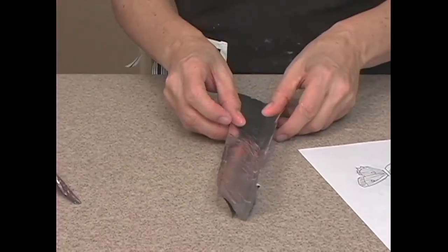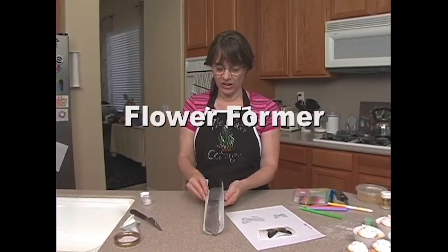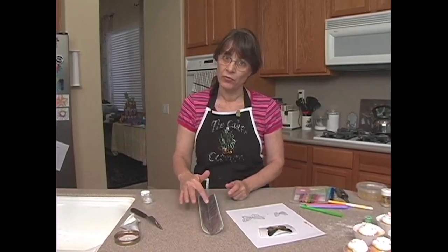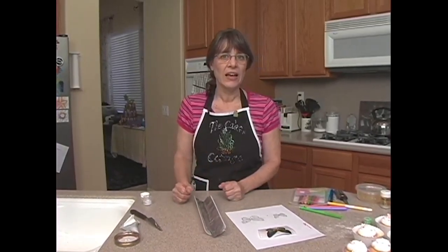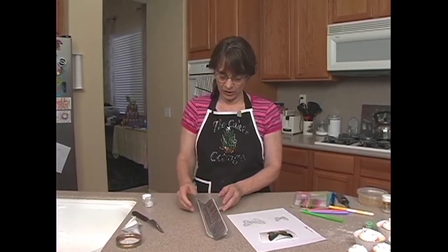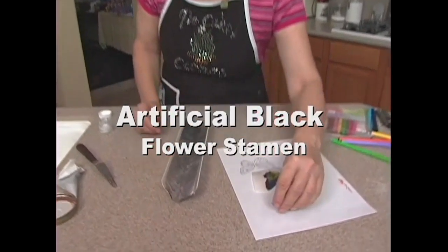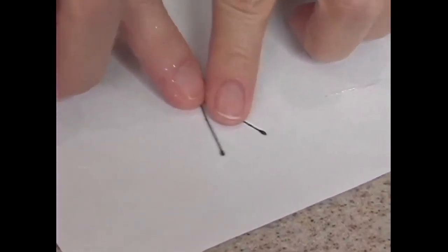I like the foil because it kind of holds its shape. I'm going to use a flower former here — I can actually set it in, and this just makes it so convenient. If you're worried about sticking, you can put just a tiny bit of shortening down the center if you're worried about the body sticking to the foil. But I've never had a problem with it. The other thing I have here is a black flower stamen — I just folded it in half. This is going to be the butterfly's antennae.